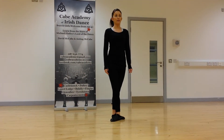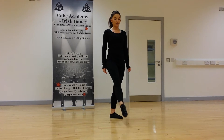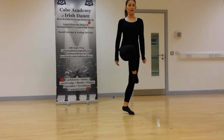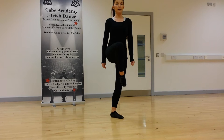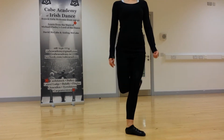First step in our beginner reel, which follows our sevens. On the right foot, we do toe to the knee. So the beginning of the step is toe to the knee, then we do a one, two, three, one, two, behind.